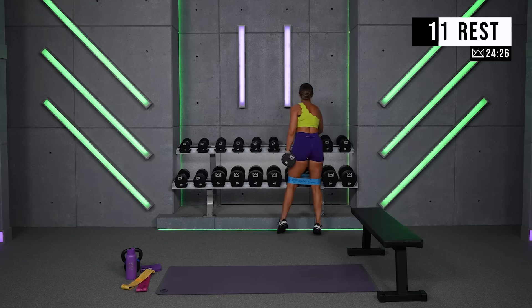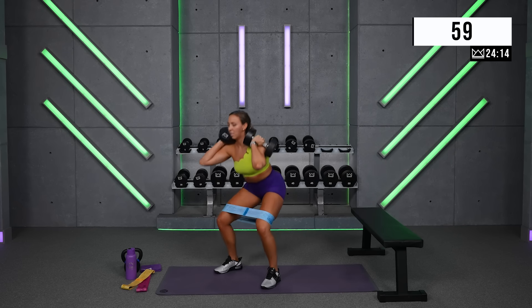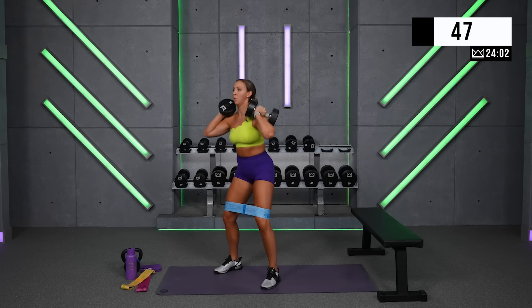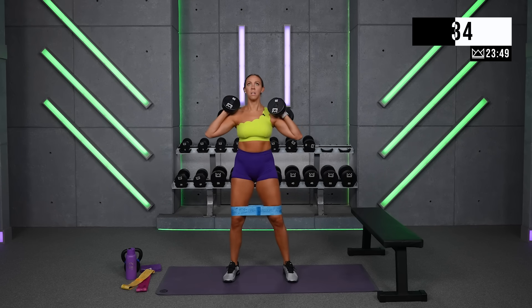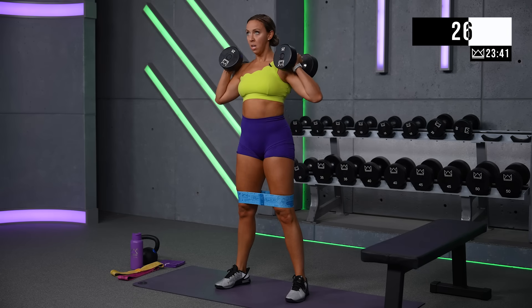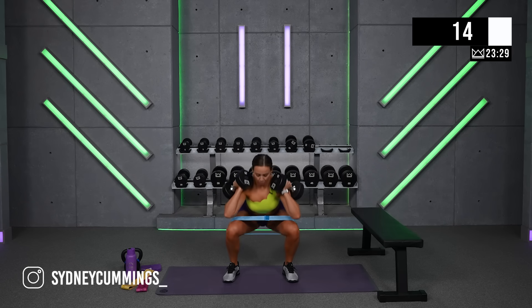One more round — if you can go heavier, you've got to do it. Big deep breath, rock it out. Last 30 seconds — come on, let's go. Push, push, push. Drive the knees out.